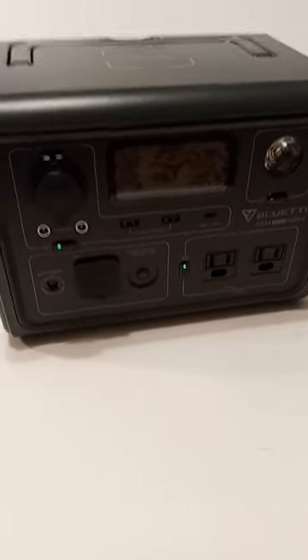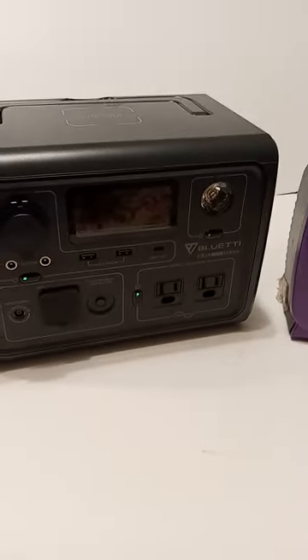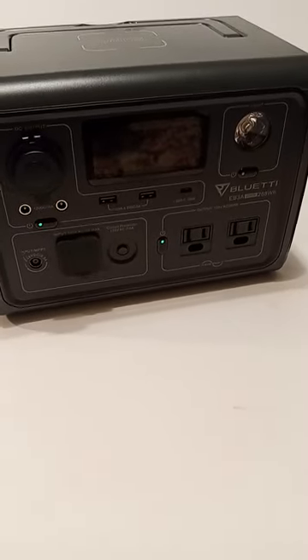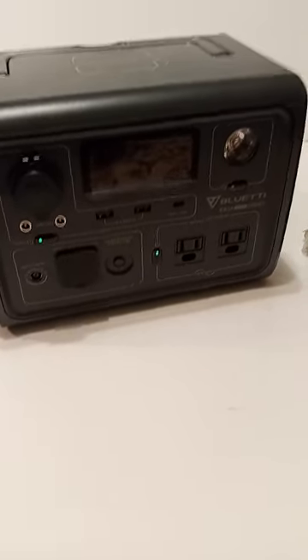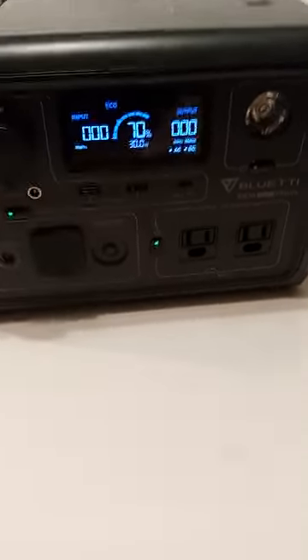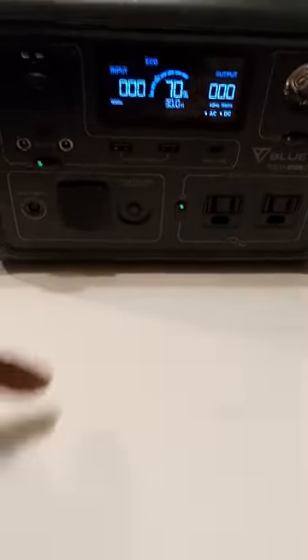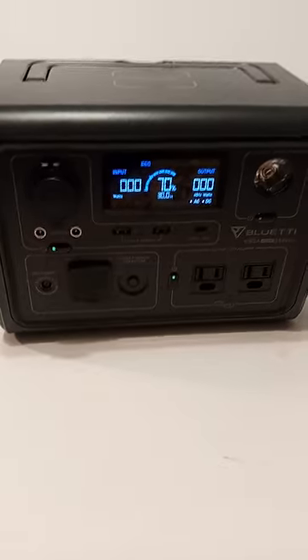It also has turbo charging built into the app. There's more stuff in the app than on the actual unit itself. I guess the purpose was to save money since it's such a budget unit — the price is so good, and it's an awesome unit for the price. You can't go wrong with this unit.